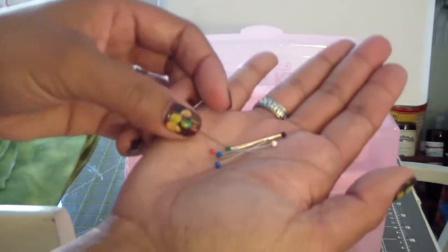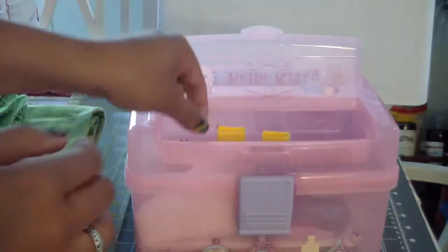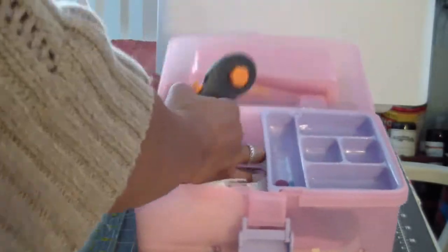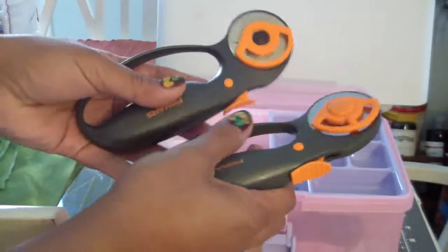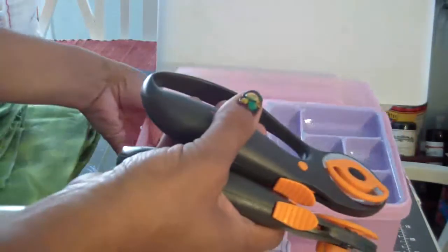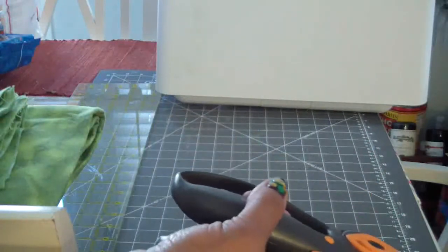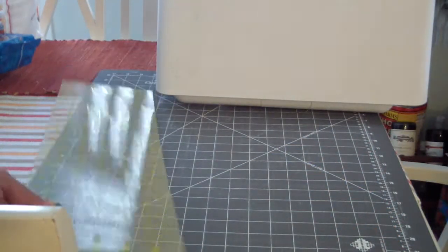Pins - I have lots of pins. Just a few to hold your blocks together when you sew them for better placement. You're also going to need a rotary cutter or just scissors. Rotary cutters are much easier to work with to cut your fabric. Along with your rotary cutter, you need a couple of things - you're going to need a ruler to measure your fabric.